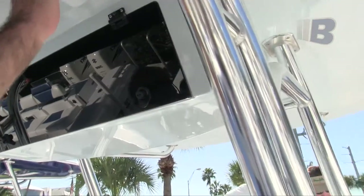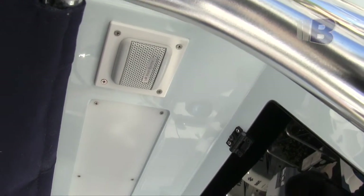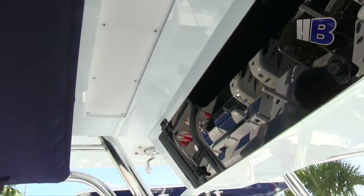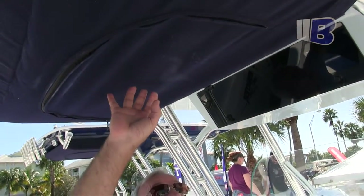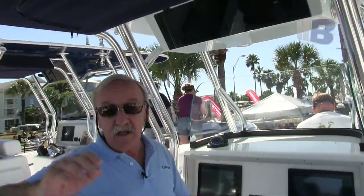There's a VHF external speaker here, so when the console is closed you can still hear what's going on on the radio. And there's another strip light in the top here, so in the evening you can put a soft subtle light over the cockpit. This bag here is for your life jacket storage — done so there are no visible fasteners or string showing. It's nice and clean.